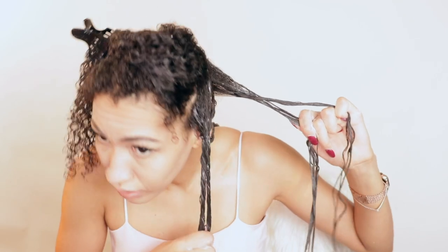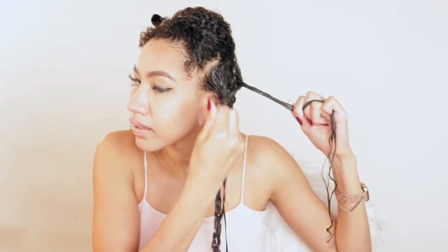You all are probably like, oh my god, the twist looks so sloppy — but I'm also gonna bobby pin the roots. I'll show you guys what I'm gonna do so I can get less shrinkage. You guys are gonna see me get like more and more stretch.